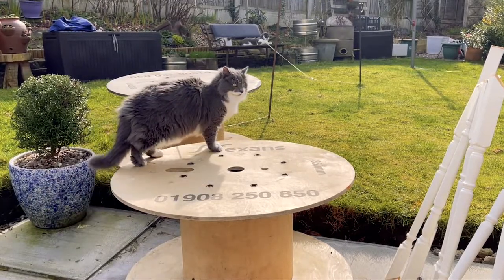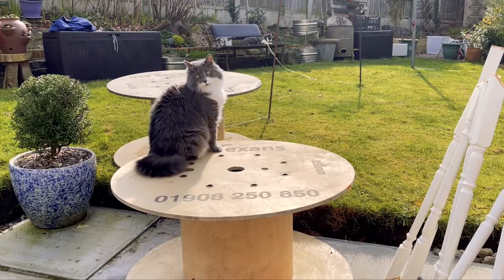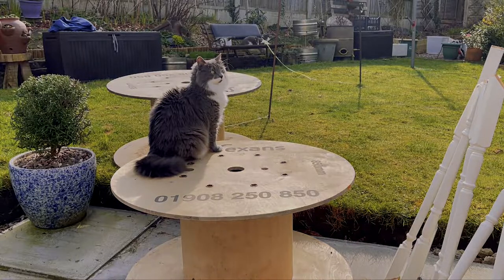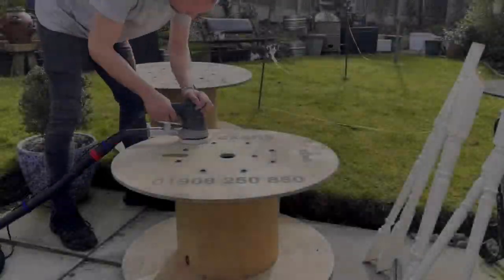There you go, that's Rosie making herself comfortable on it. Bet she's going to like it when the cushions are on. So here we go then.